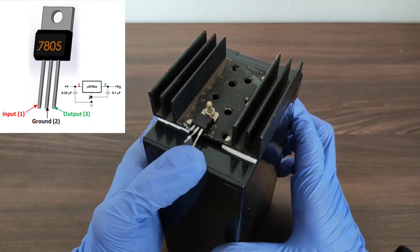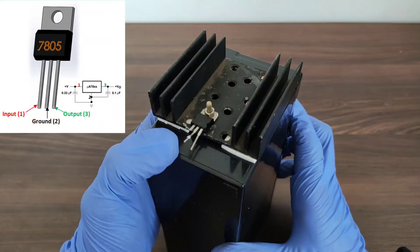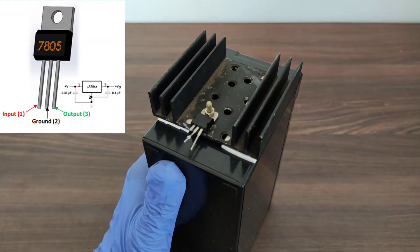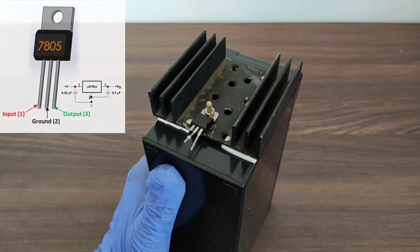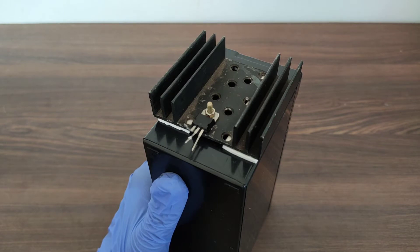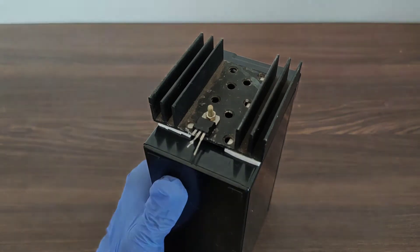For the output current, the ground terminal of the IC is taken as negative and the output terminal of the IC is taken as positive. The speciality of the 7805 is that it can give a constant 5V output when an input of greater than or equal to 5V is applied.